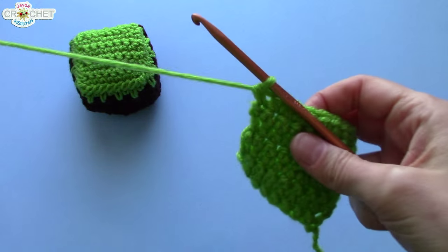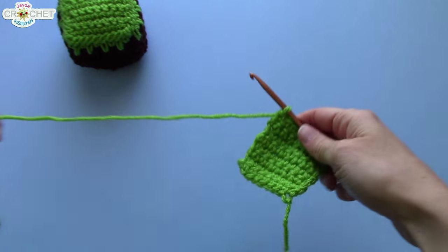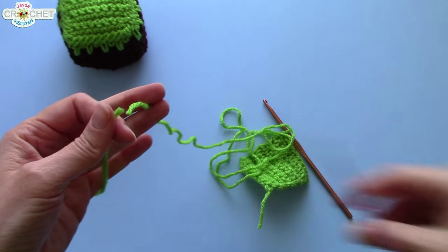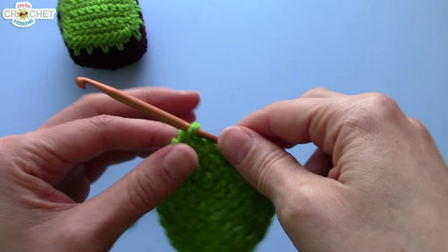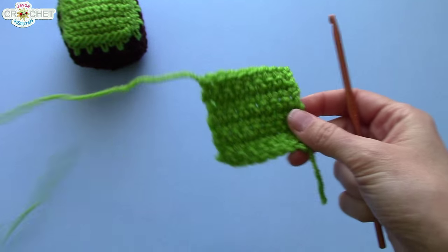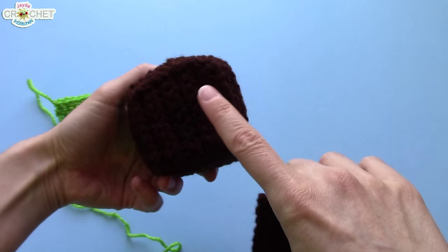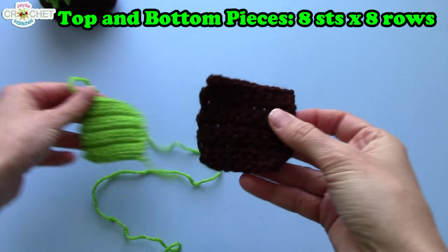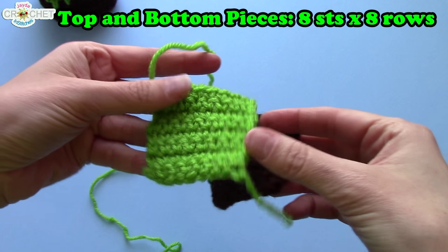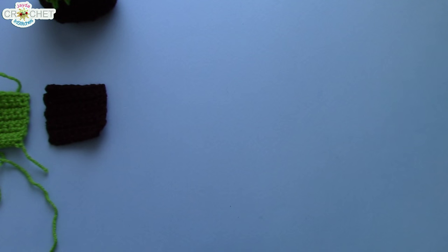I'm going to fasten off and leave a nice long tail, because I'm going to use it to sew my top piece down on the rest of my cube when I have the rest finished. Grab your scissors, pull it back through that last loop on your hook, and give it a nice tight tug. That is the top piece for your cube. Make sure you go ahead and make a second one exactly like the first, but in brown — that will be the bottom of your cube. These have got to be identical: a second square that's eight stitches long by eight rows high. I did the demo in green because it's easier to show, but make another one exactly the same in brown.